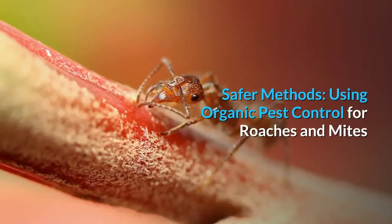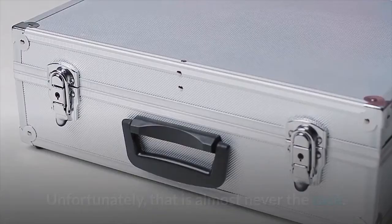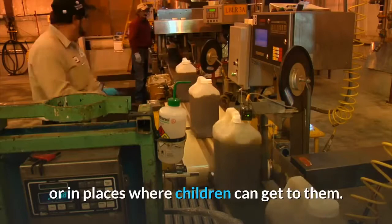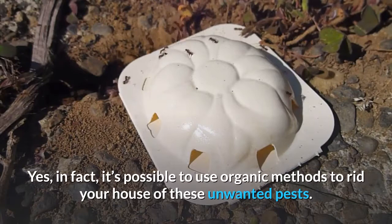Safer Methods: Using Organic Pest Control for Roaches and Mites. It's safe to say that most of us would like to believe we're living in our homes alone and without the specter of critters like cockroaches or dust mites. Unfortunately, that is almost never the case. Even so, no one wants to be putting toxic chemicals all over the house or in places where children can get to them. This gives the idea of using organic pest control for these critters better standing. Yes, in fact, it's possible to use organic methods to rid your house of these unwanted pests.